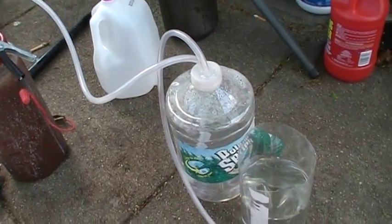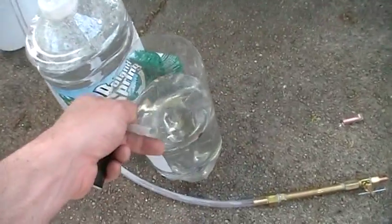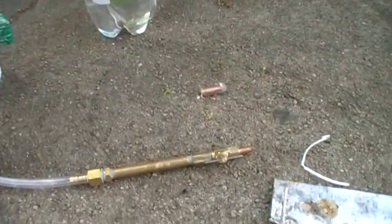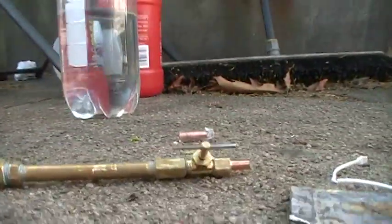There's my little bubbler setup to filter out the hydrogen gas. I don't need this anymore — my torch works. I can't believe it. It's a small flame, but it's working. It means I'm getting more production, so let me get it fired up.